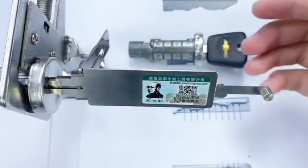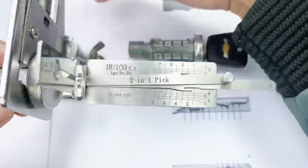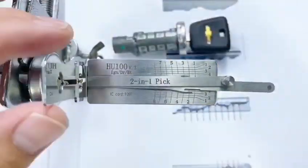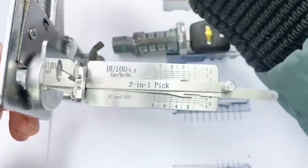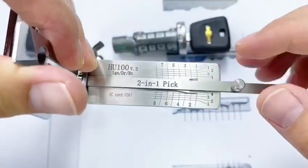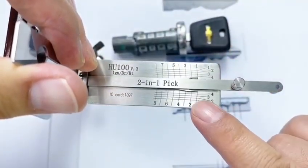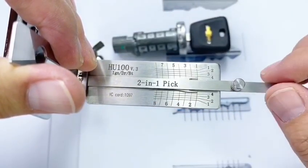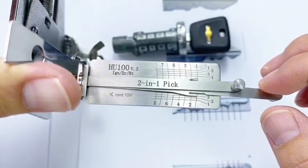It looks nice. Just one second — let me adjust to the proper direction. That's easy to watch. It looks clear. It's time to get the key bitting. Let's get the first, third, fifth, and seventh positions first.